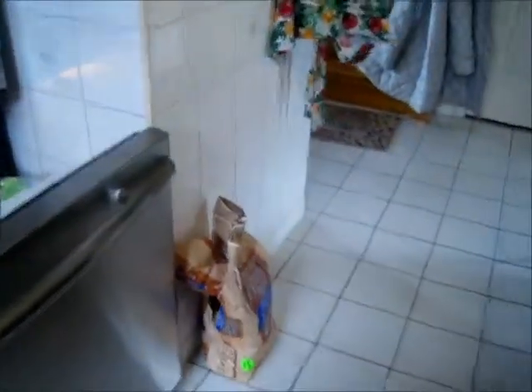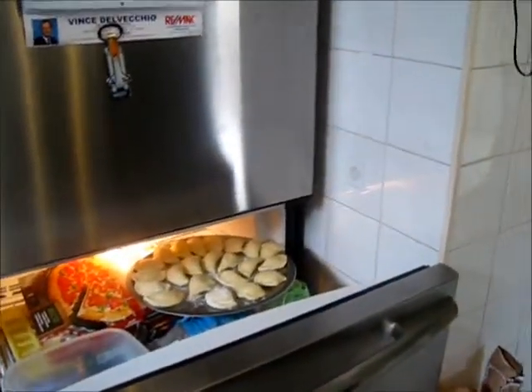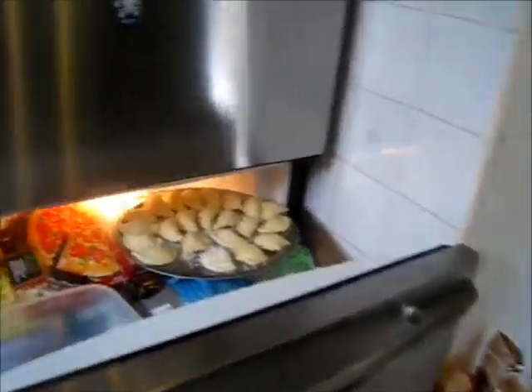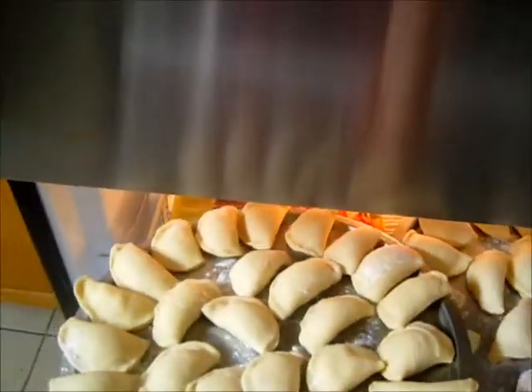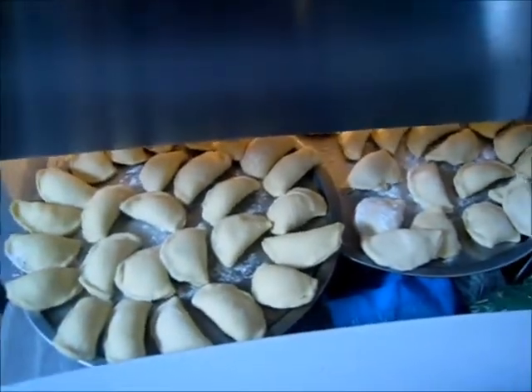We're going to put the pierogies in the freezer. My freezer is completely packed with stuff — I'm sure yours is too. All it really needs is about a good hour, and in an hour they'll be frozen and we can put them in a bag.